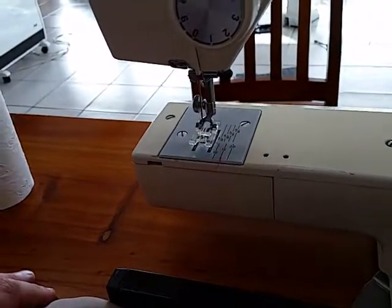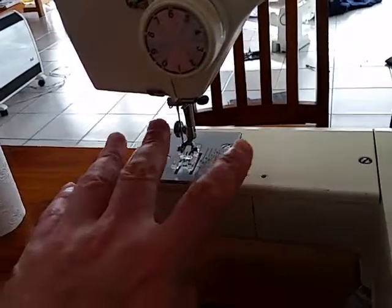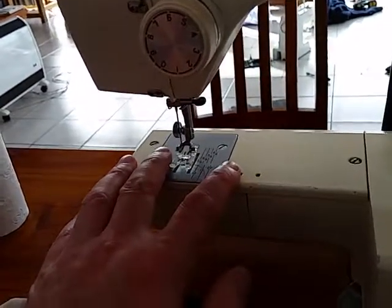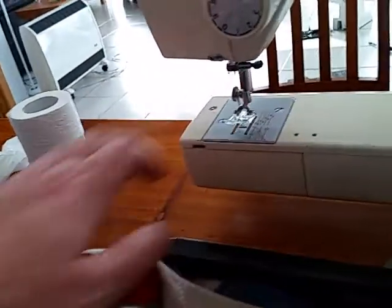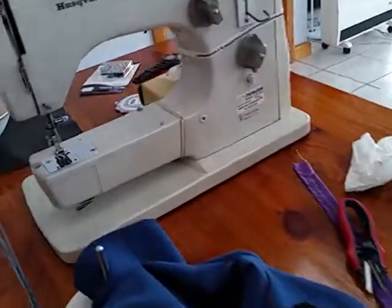It doesn't really matter because I've got another seven different machines that I can sew on. At least now I know I've got both sides running, although this one requires you to keep a slight bit of tension pulling backwards because the feed dogs aren't quite high enough. But I've got stacks of other good machines hanging around.